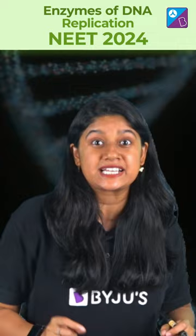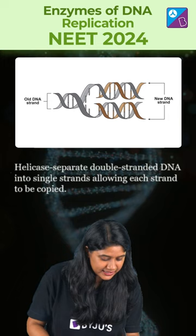Starting with the very first enzyme, we have helicase. It plays a very important role in the unwinding of the DNA molecule.